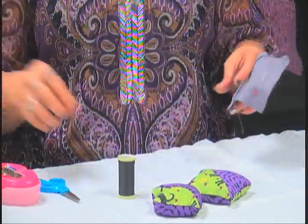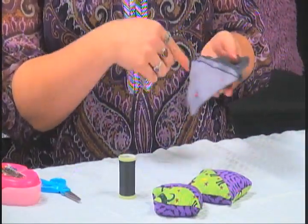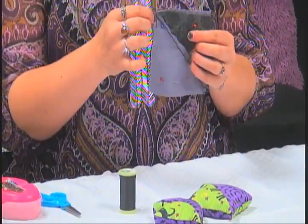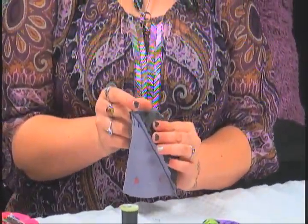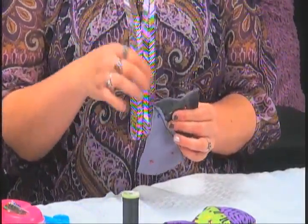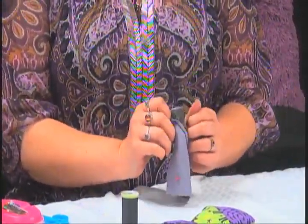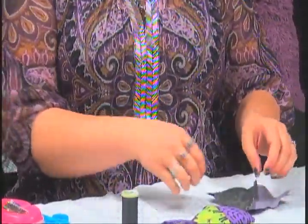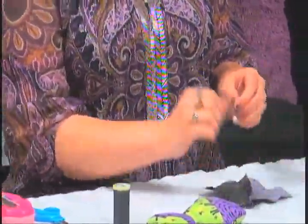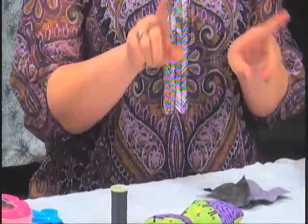You just keep doing that until the whole thing is sewn together and it becomes a kind of pouch. When you sew all the way around and get back to where you started, leave about an inch and a half to two inches unsewn — that's how you'll turn it inside out. You just flip it through that opening. I like to use a pen to push the corners out so it actually stays square.